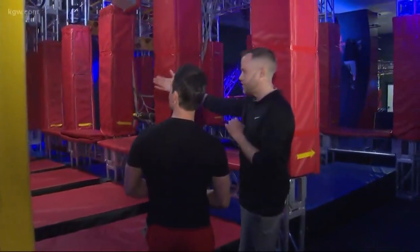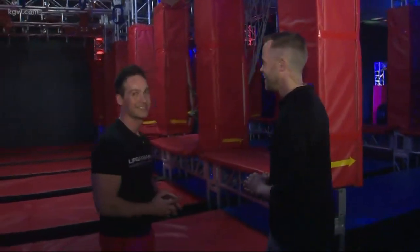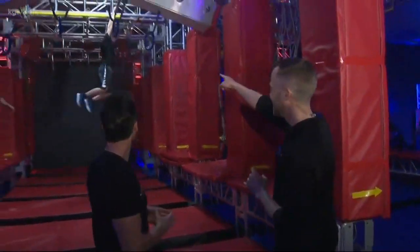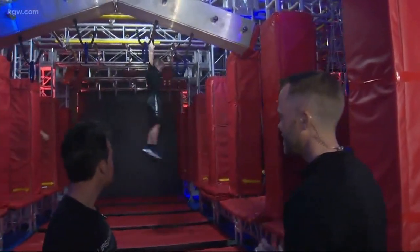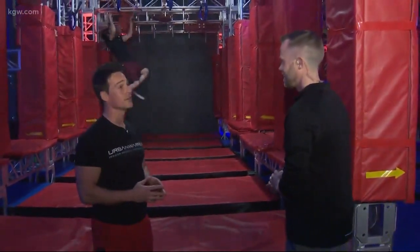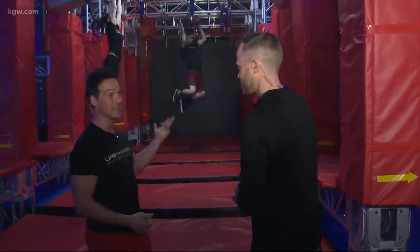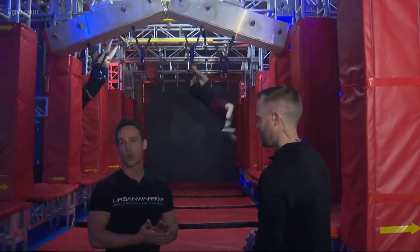Urban Warrior is open to all ages — they like to say ages six to 106. Wyatt is 11 years old, a beast on the course, and completely fearless. Jonah explains it takes mental grit, grip strength, and technique — all things they teach at Urban Warrior.